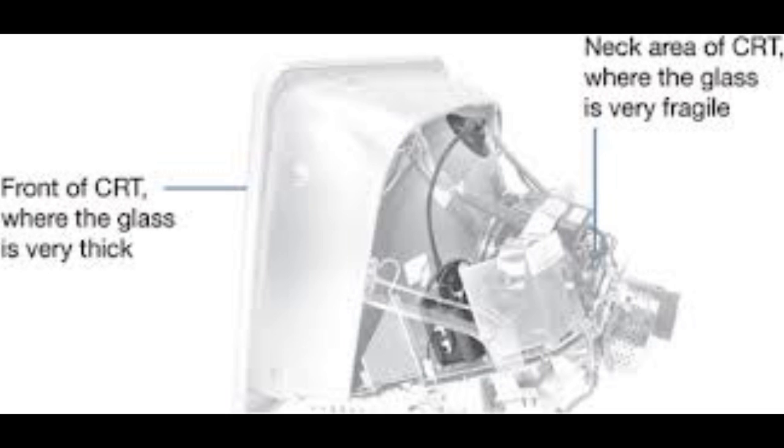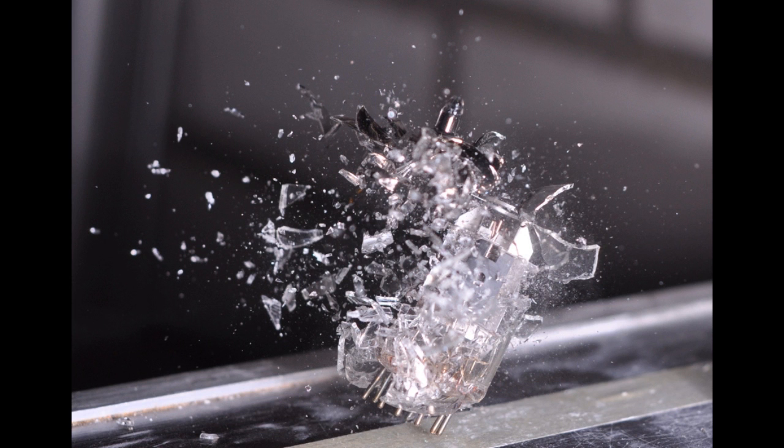Here is the second big danger we need to make inert. The CRT itself is a vacuum measuring in at 0.01 Pa. To put that in perspective, atmospheric pressure is about 100,000 Pa. This means that if you were to drop, shake violently, or accidentally crack the tube itself, there could be an implosion sending glass fragments everywhere. To prevent this from happening, we need to safely decompress the tube.